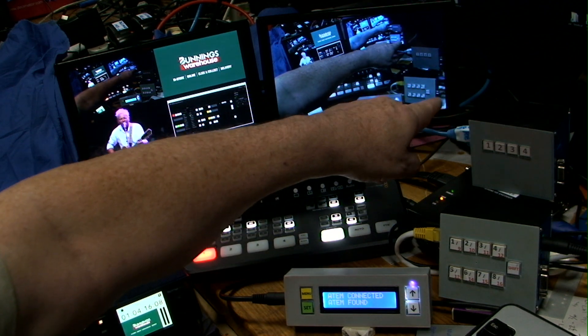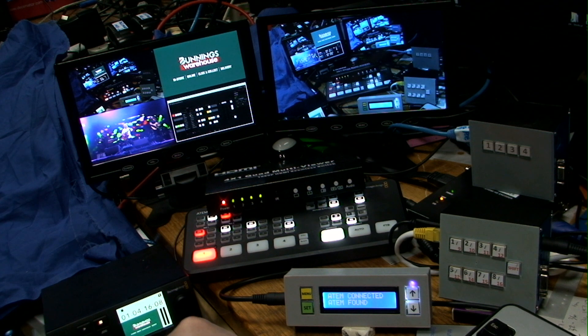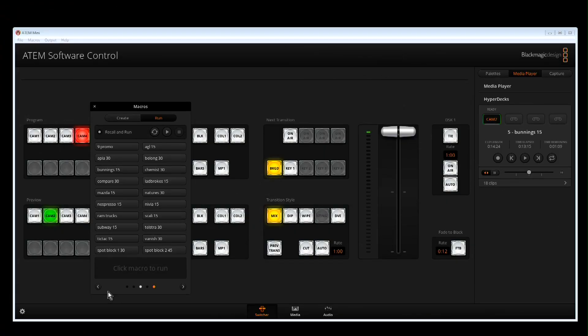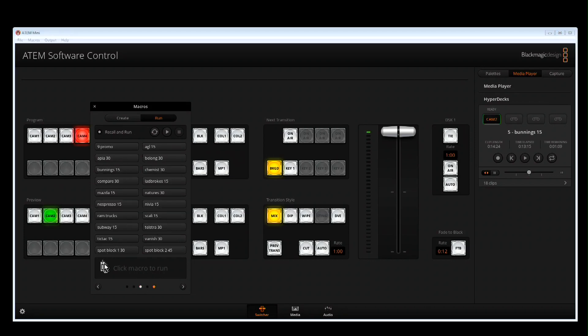With these macro boxes you can program which bank you want to use. Because there's a memory limit in these boxes you can't put all the macros in, but you can put a bank of 20. Within these banks of 20, that's why I've got two boxes here - one programmed to bank five and one to bank three. Looking at bank five you can see buttons programmed for the outputs. Most of these macros I hand-typed - I got the basic macro, saved it, opened up the base file, and hand-typed the rest.